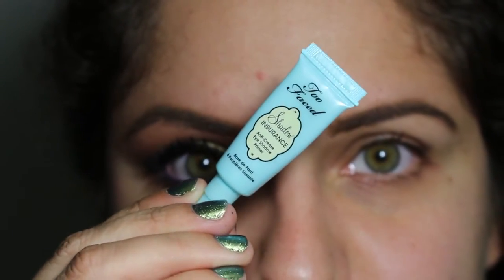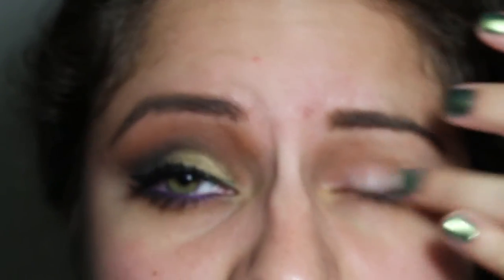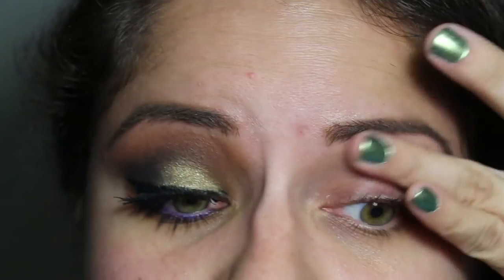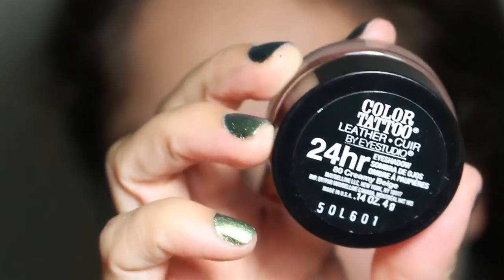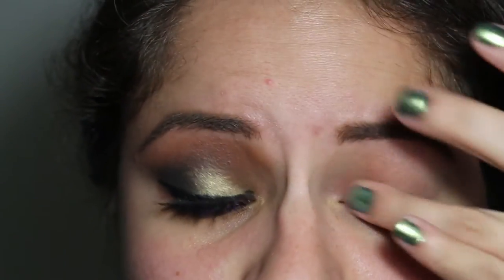So first, I'm going to prime my eyes with my Too Faced Shadow Insurance Primer, putting this from lid to brow bowl. Then I'm going to take my Maybelline Color Tattoo from the Leather Collection in the shade Creamy Beige, and I'm just going to use this to kind of conceal the eye a little bit more and prepare for shadows.